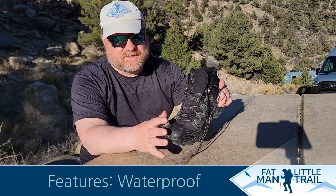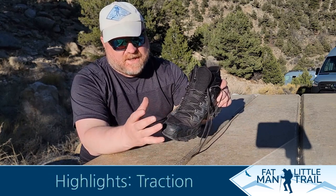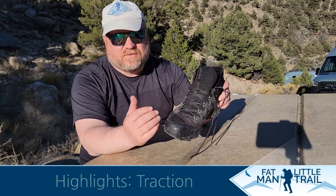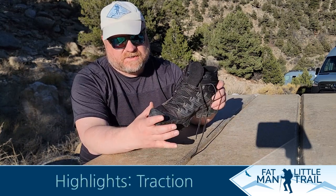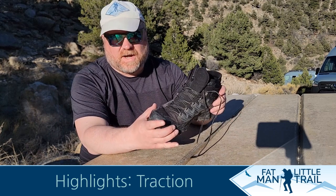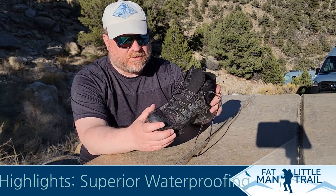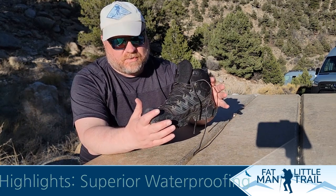The fit is really good for me. Like I said, it's the wide cut, and I have a wider foot, so it's really hard for me to find hiking boots that fit properly — especially finding a wide. Not every brand offers a wide, so getting a wide in the Ultra Raptor here was really important.